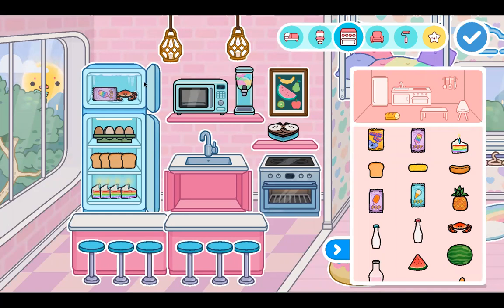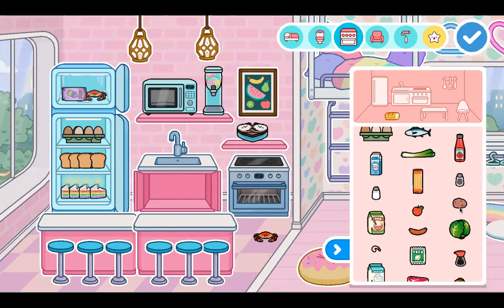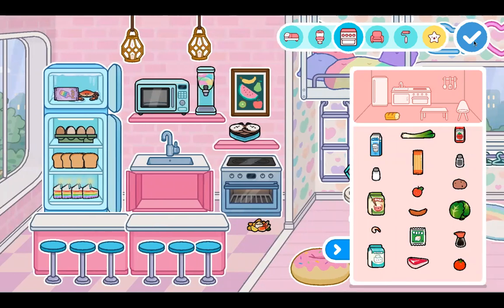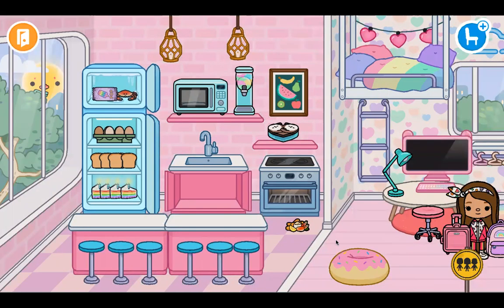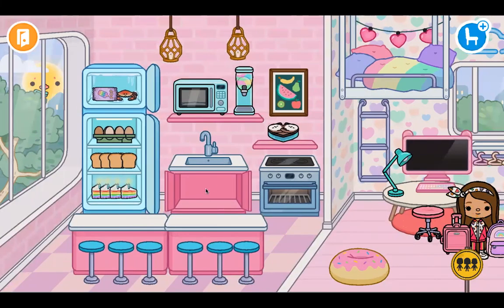I forgot potatoes! The reason I put crab was because if you put it with potato — so just a crab and then a potato — it's just really fancy. So I'll go add some potatoes and also finish the sink.